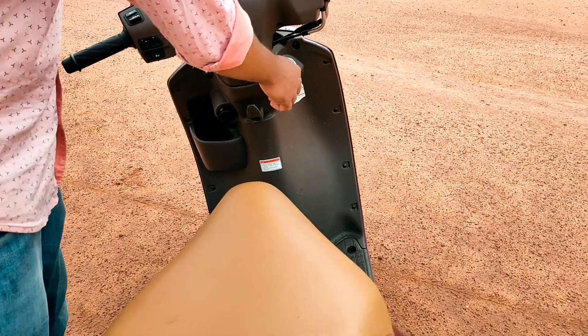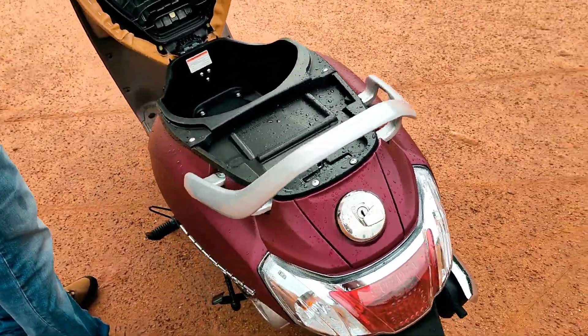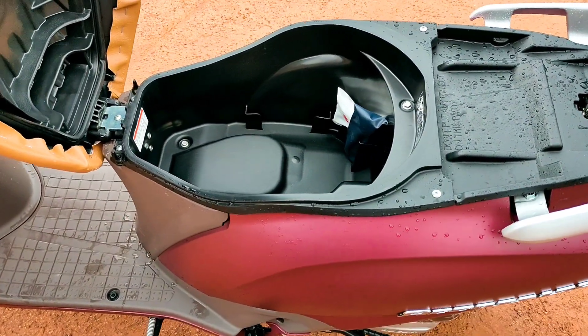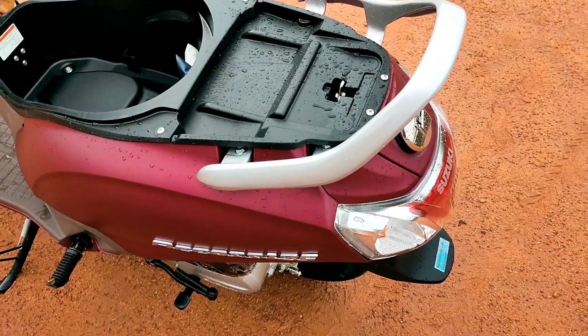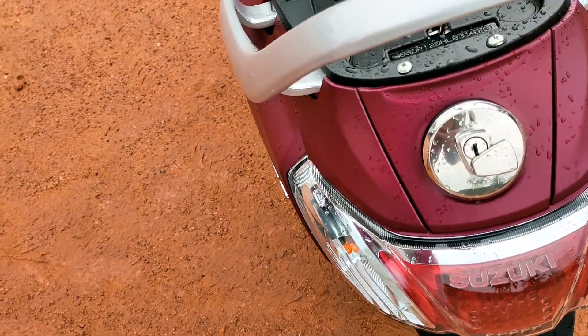Now we have under-seat storage of 22.6 litres. It is easy to fit a full-face helmet. There is also an external fuel tank filler under the seat storage area.